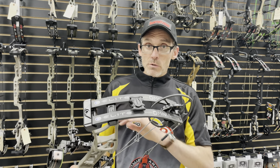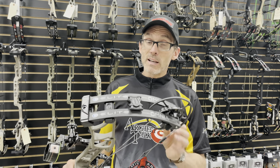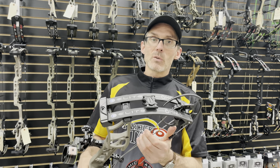Let's look at specs real quick in case you've forgotten. The Elite Omnia has a 32-inch axle-to-axle, a 6-inch brace height, and an IBO rated speed of 347 feet per second. I wanted to see exactly how close we can get to that tonight, so I tested this thing.